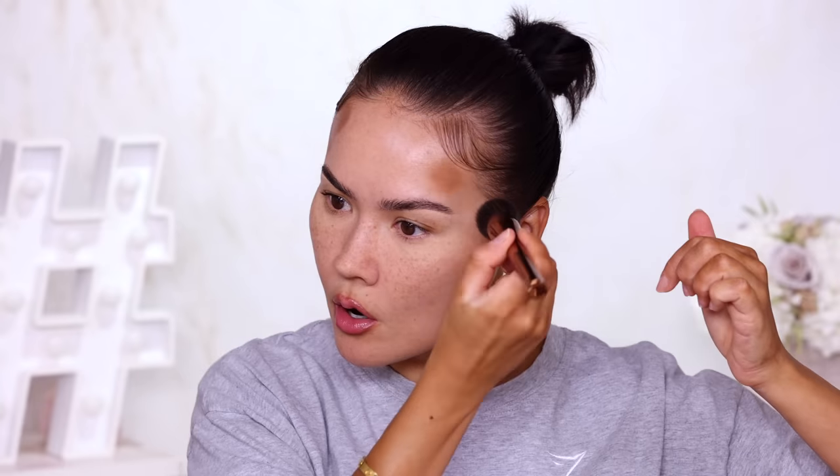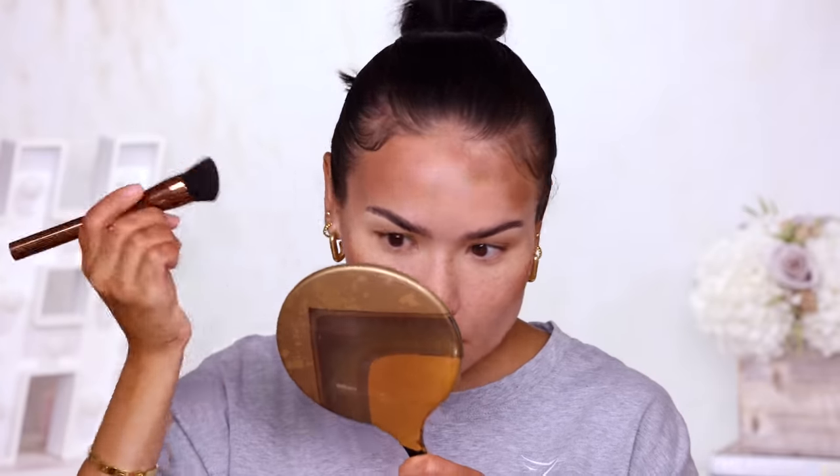Before I seal everything, I'm actually going to grab my NARS Laguna Bronzing Cream in shade 3 — I was very impressed with this one in my previous video. I want to bring back my normal skin tone since I'll be conducting a wear test and going out. I'm going to add the Laguna generously to my forehead and work it in. This will also help me see whether these two products are compatible — and so far, they look very compatible.